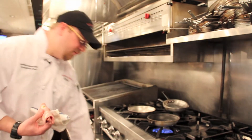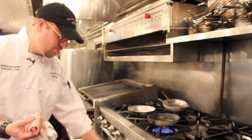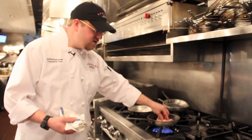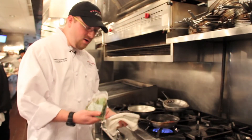We start this dish with a little bit of oil in our hot pan. Then we're going to take our Mortadella roll and place it in the pan until it starts sizzling and getting nice and brown. Once our Mortadella gets nice and brown, we're going to add our baby spinach. Once it's nicely browned on both sides, we're going to take it to the plate.